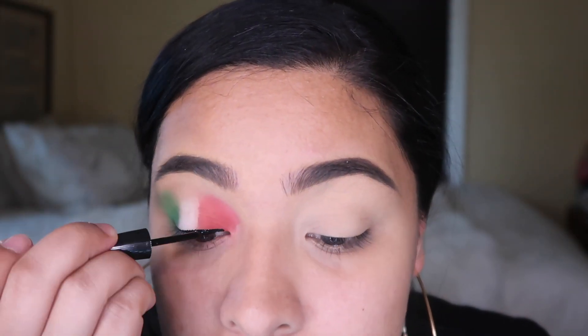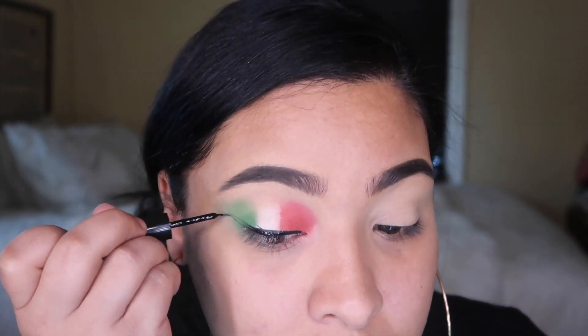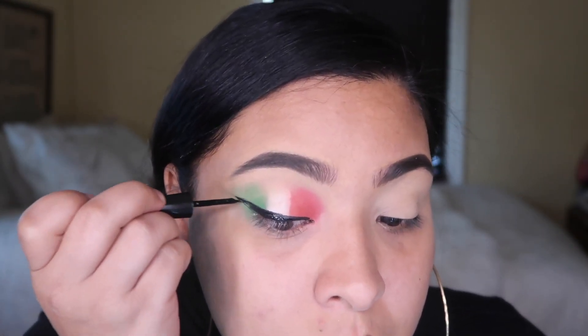Now we're just gonna go in with our gel liner, and of course I'm using my liner. Okay, so this is how it looks — I'm just gonna do the other eye off camera, so you'll see me in a minute.